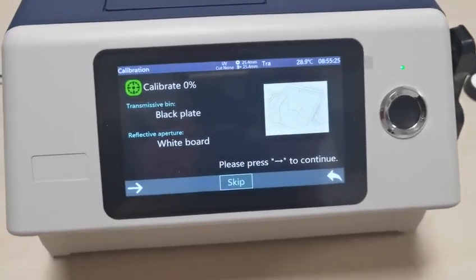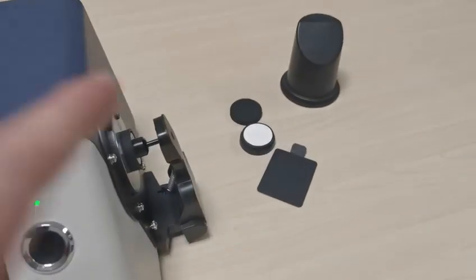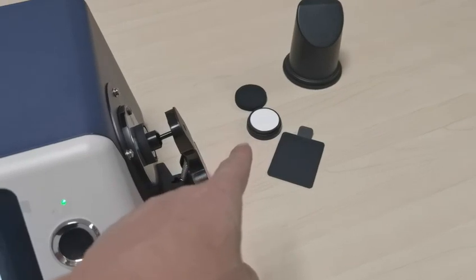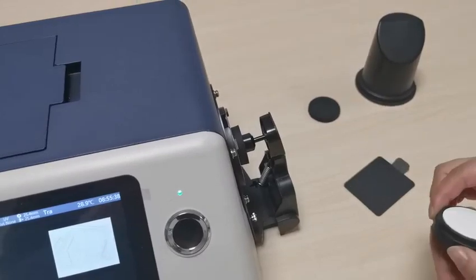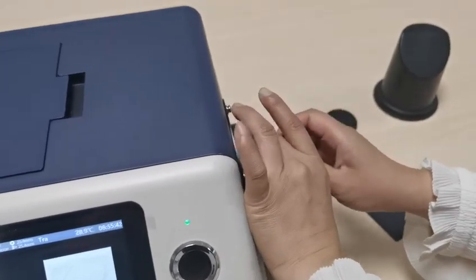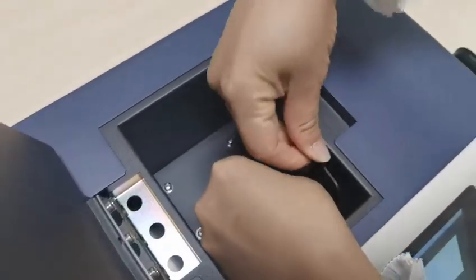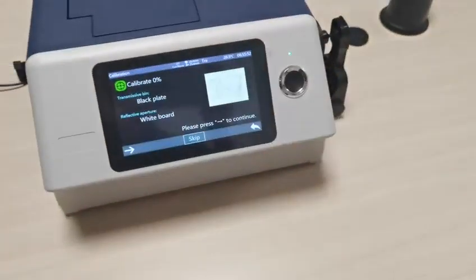First is the zero calibration. We need to use the black plate and the white board. First, put the white board on the click, and then the black plate in the cavity. Press the test button.